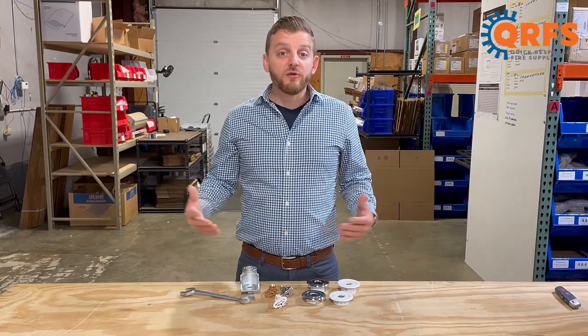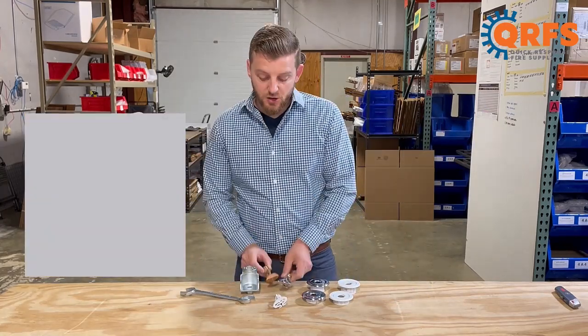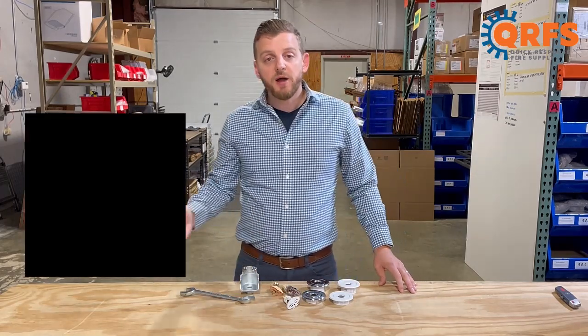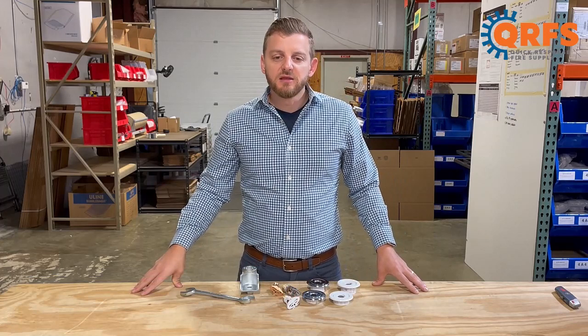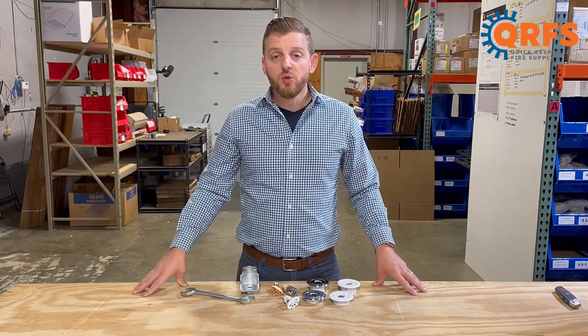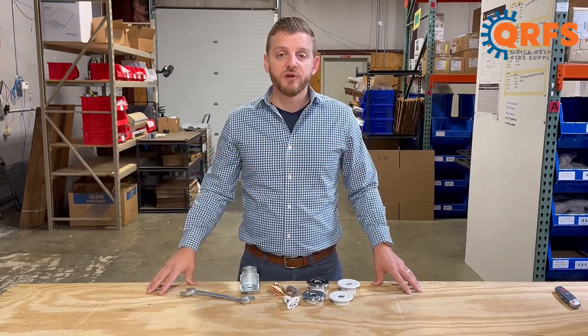The sprinkler is available in a variety of finishes, including brass and chrome, along with white polyester, black polyester, and a poly-stainless gray aluminum. The three polyester finishes are UL-listed as corrosion-resistant, adding an extra layer of protection to your fire sprinkler.